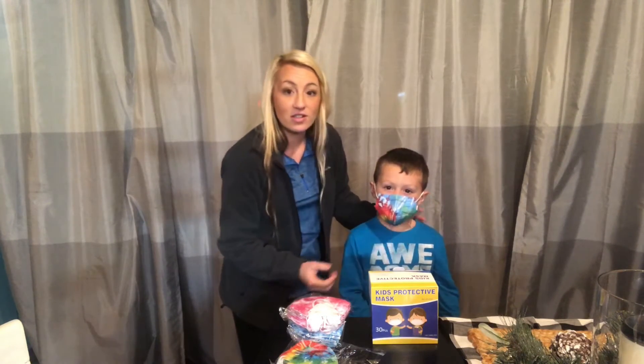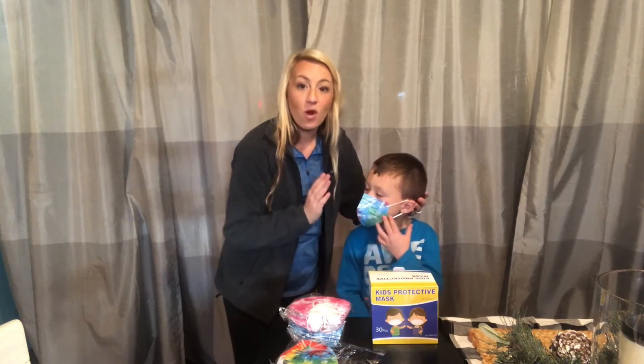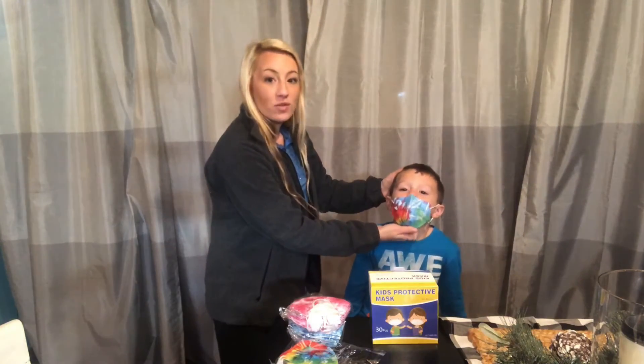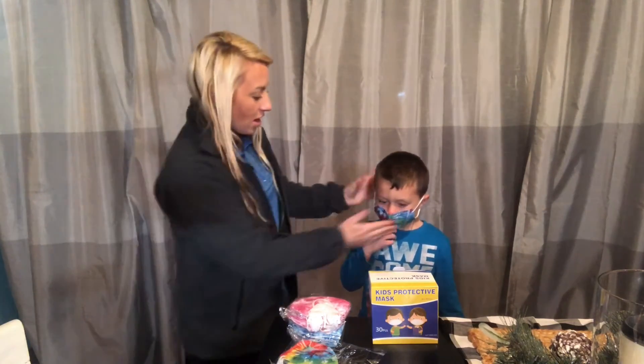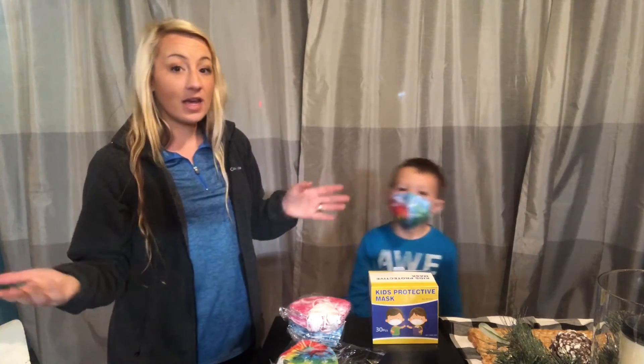From side to side, the fit and the form around his mouth and face is great. It covers his chin, it's really cute, it's really versatile, and he really likes them. They're cute, they're fun, and the soft material makes them a great go-to mask to have on hand for your children.